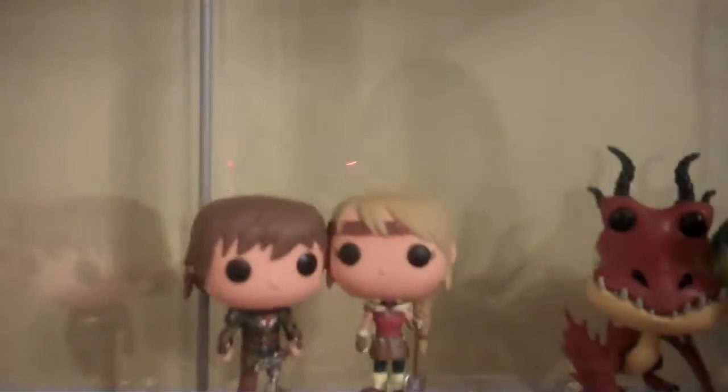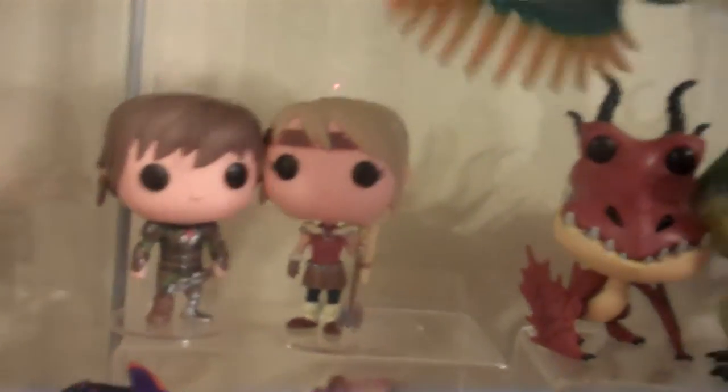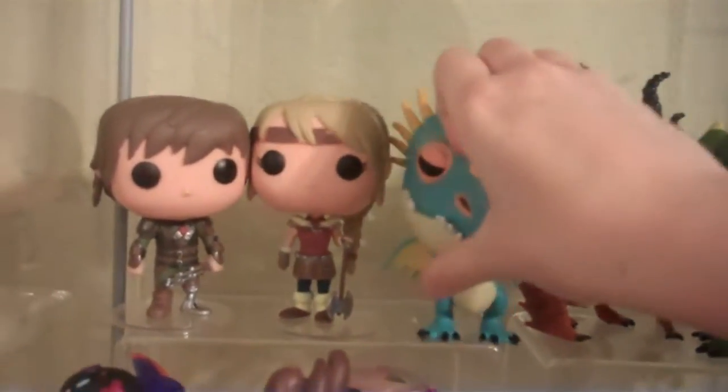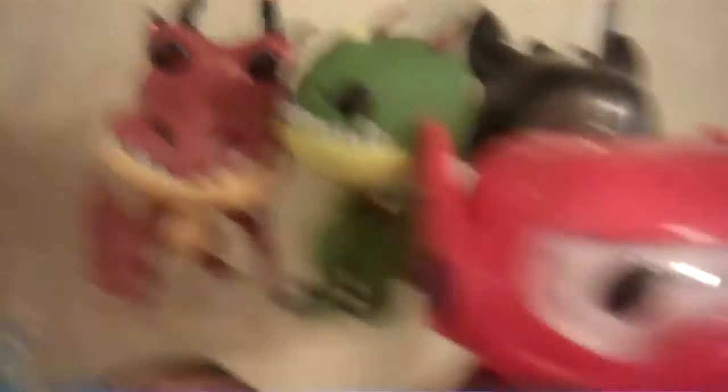Down here we have a bit of Fandom — these are so knocked over and I'm so PO'd with it. We have How to Train Your Dragon 2. We have Hiccup, Astrid. I don't remember the names of all of these dragons, but they're right here — there's one dragon, another dragon, the two-headed dragon, and then Toothless.